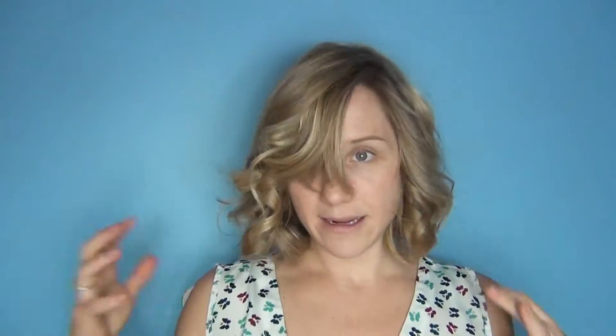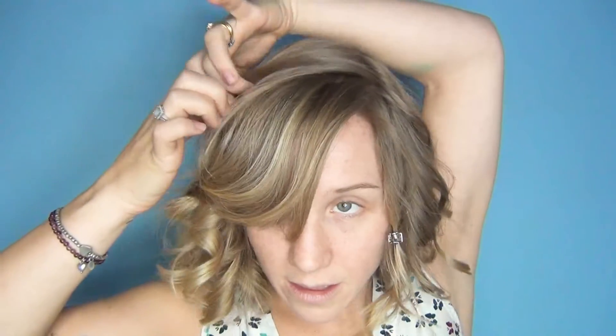Now I've got the curls in. I'm just going to leave that for a second — I'm not going to pull them out yet. What I'm going to do is separate the hair along the top, leave some hair in front right there, and get some hair separated in the back.